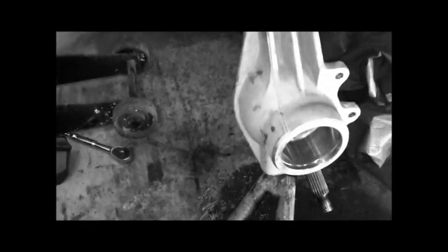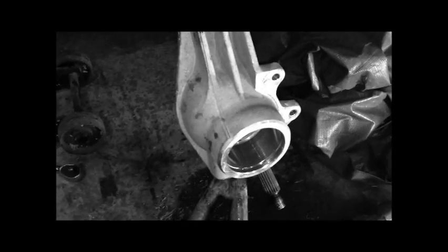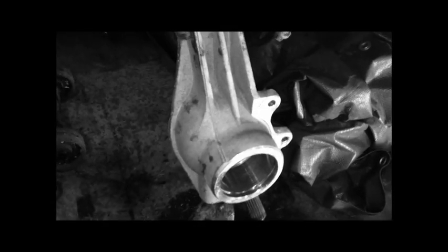I'm sure I'm going to be able to get it back together without having to take off the whole arm. I've seen a lot of people put the whole knuckle in a vise, but yeah — that's where I'm going to end this part.